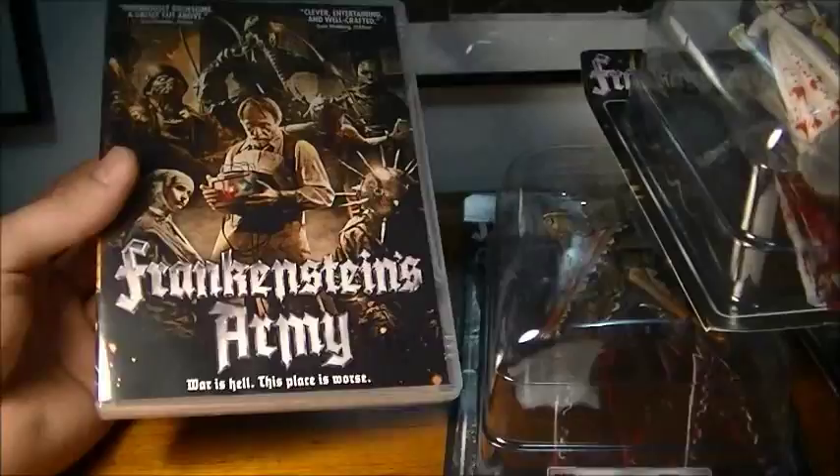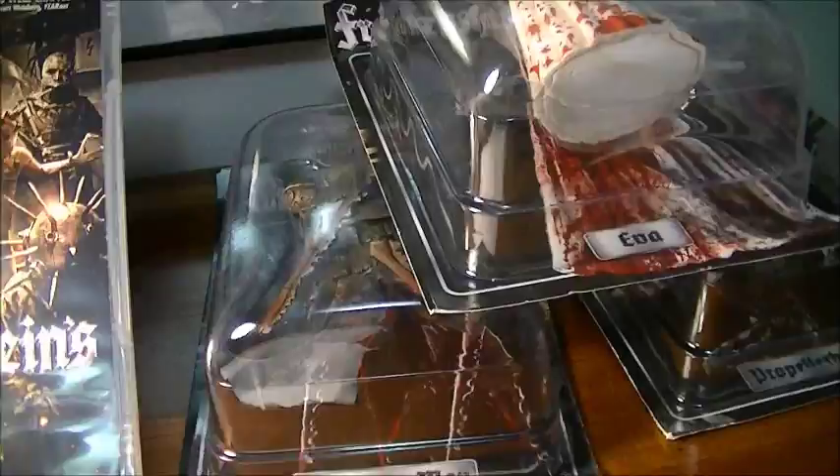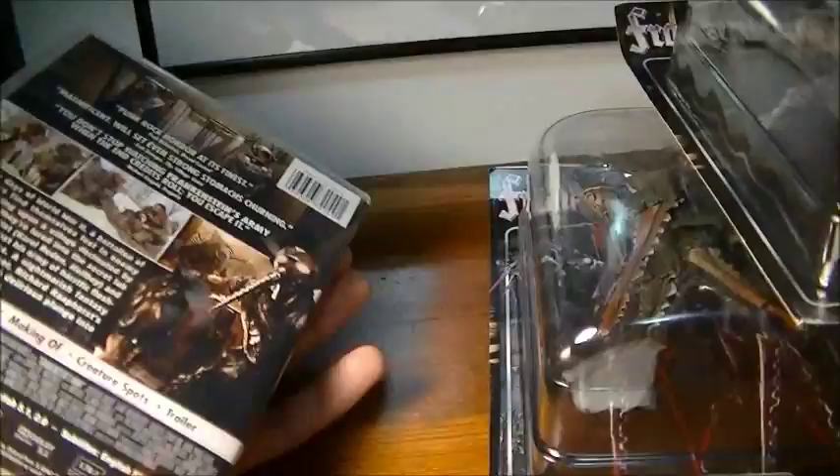This is the Crazy War Collectors Reviews. We're going to take a look at Frankenstein's Army. It's a really good movie, and you get these figures with it. This is a really cool version to get.